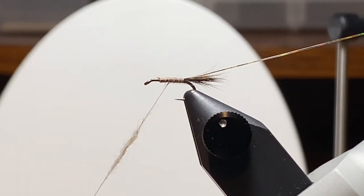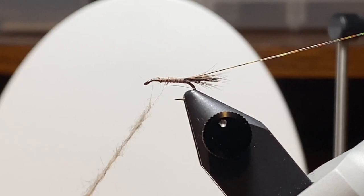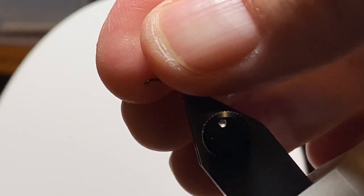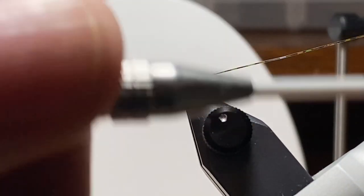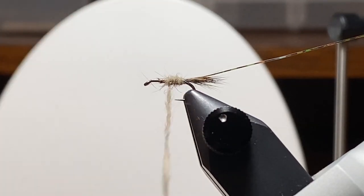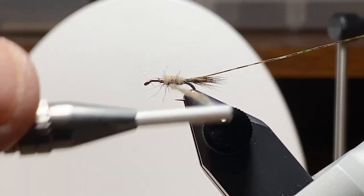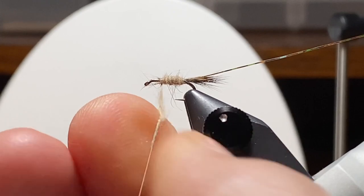And we're dubbing. This is more of the fiber from that hare's mask — this is the creamier section. A lot of patterns do a creamy abdomen and a darker thorax. When I turn over rocks, they're creamy all the way up, but just in keeping with tradition, I'll do the lighter tan cream in the back. Let's push that back and get started right in front of the tail. I'm going to try to build a little bit of a taper into the body — it's going to have some hair and fiber stick out. Right about there, the abdomen is actually done at this point.